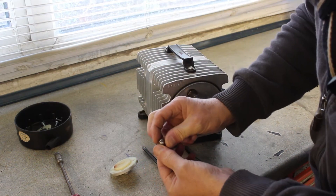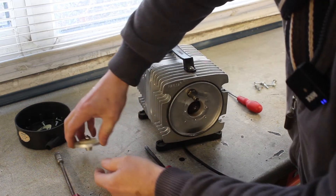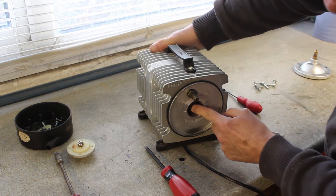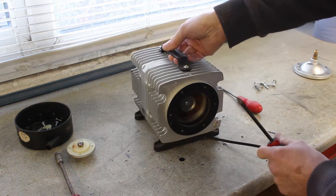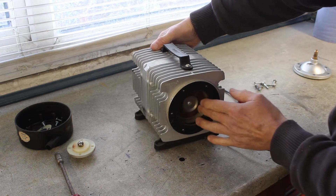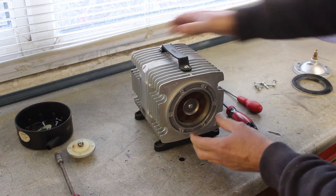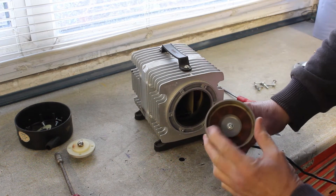Gasket. One very manky looking ball bearing. That's one of the seals. Right, this is the shuttle. Let's take that sealing ring off and the shuttle should come out. There we go.